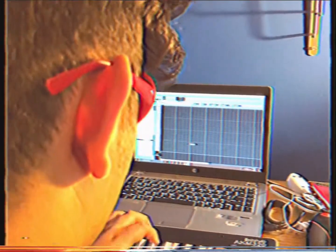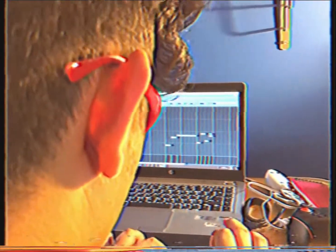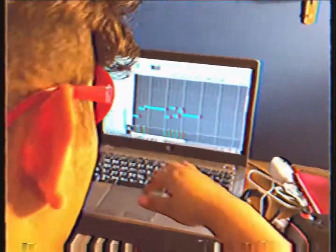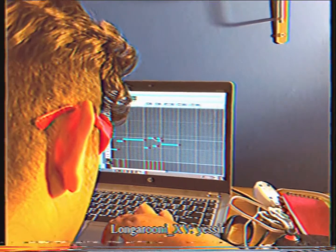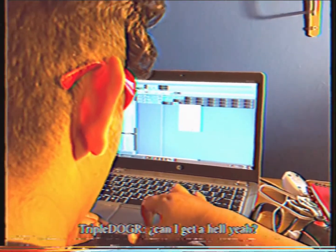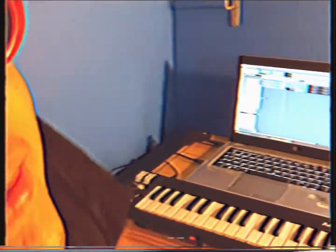That's the 808. Let me move this. That was fire, right? Let me fix the 808. Put it over here. Can I get a hell yeah? Now a basic beat has something that sounds like...